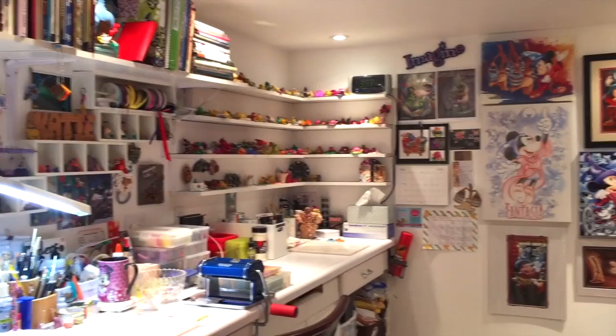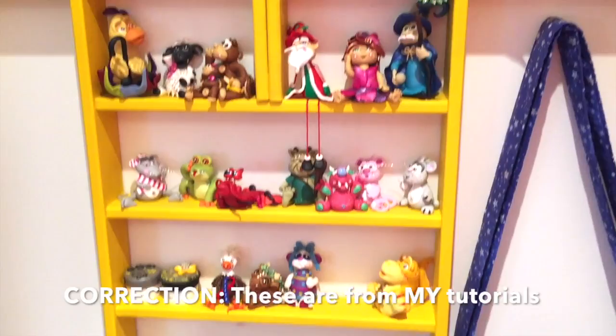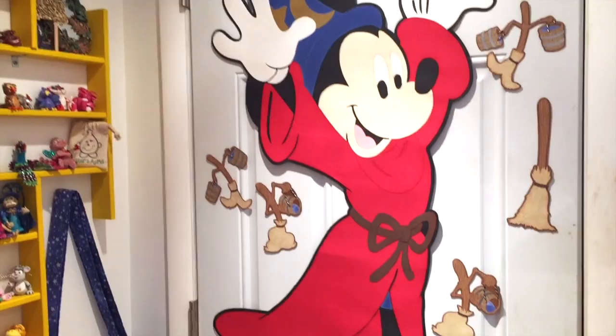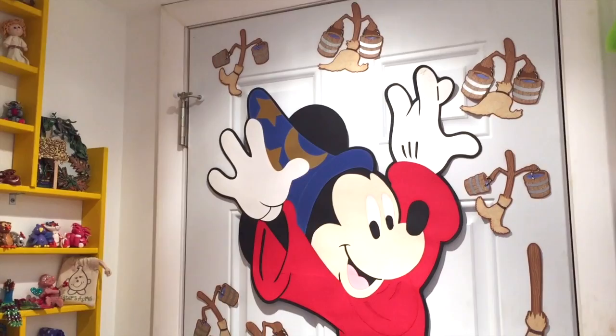Standing here at the door, right behind it you will see a lot of my sculptures and things. Many of these were made from tutorials, and of course my Sorcerer Mickey. Sorcerer Mickey and I have a very long history — one day I'll share that story. But he's my inspiration, and for my 35th birthday, my friend Missy made this giant wall decoration for me and had it up at my surprise birthday party. I brought it home and there it is — all cute and wonderful.